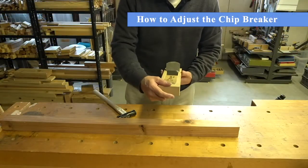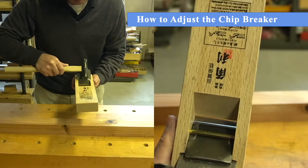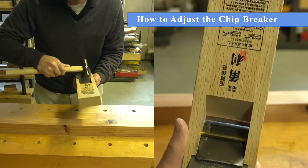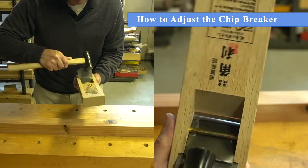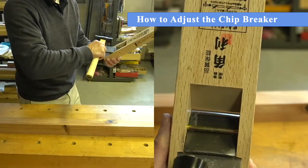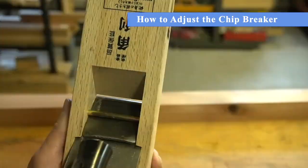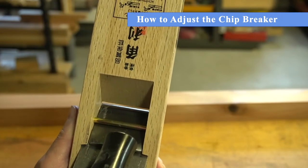To adjust the chip breaker, tap the top of it to bring its edge close to the blade's edge. Continue tapping the chip breaker until the edge is just a hair width apart from the blade's edge. If the edges are too close, the hand plane will not shave. When this happens, you will need to move the blade and chip breaker backward and start again.